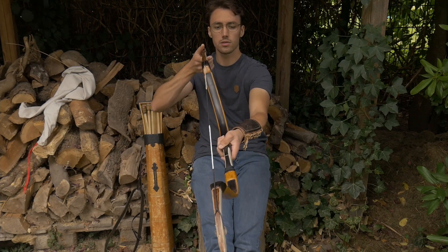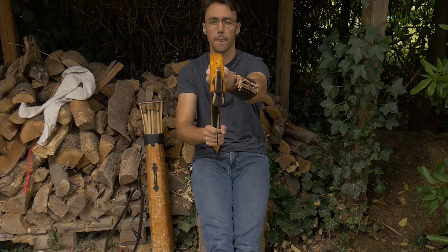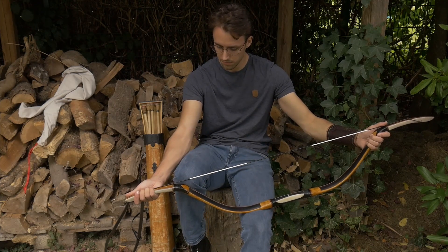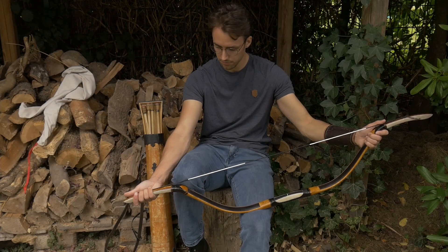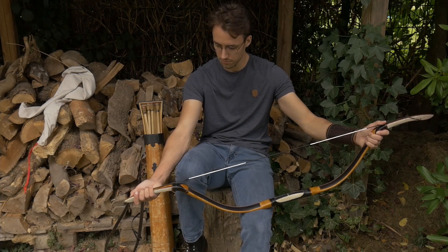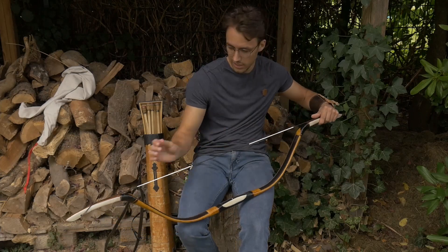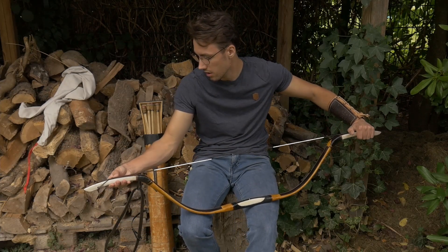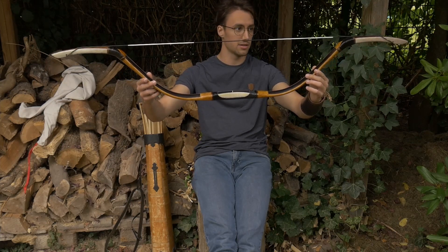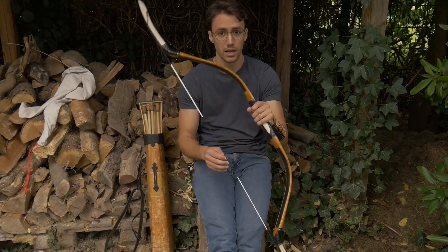Let's see if it stayed in alignment. Looks very good. A tiny bit more. What's happening next is me letting it rest for roughly five to ten minutes and checking periodically whether or not everything is fine, which it looks to be right now. Once it's settled into this position, it'll afterwards be ready to shoot. As I said, the first twenty shots are at half draw and afterwards it's full draw.